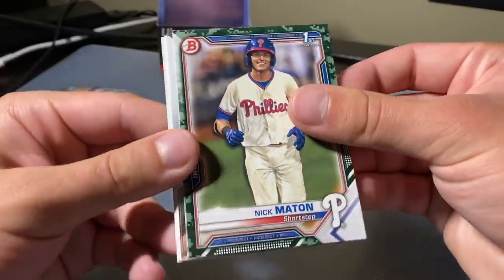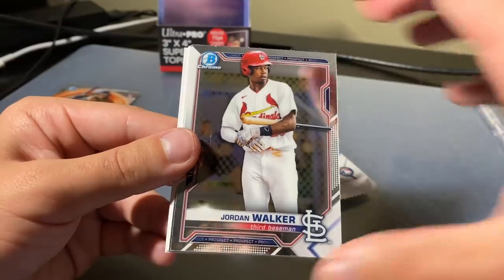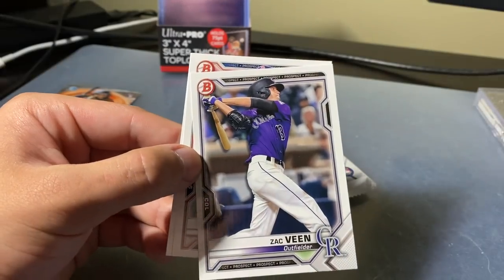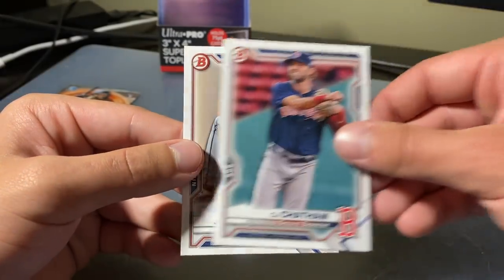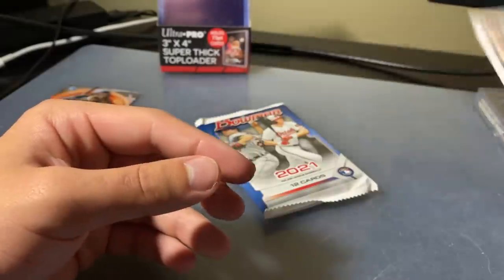Camo — Nick Matten for the first one. Alex Thomas. Jordan Walker is the Chrome. The second Chrome is Bo Naylor. Zach Veen, CJ Chatham again — we've gotten a lot of him. Jordan Balazovich — we've also gotten a lot of him.